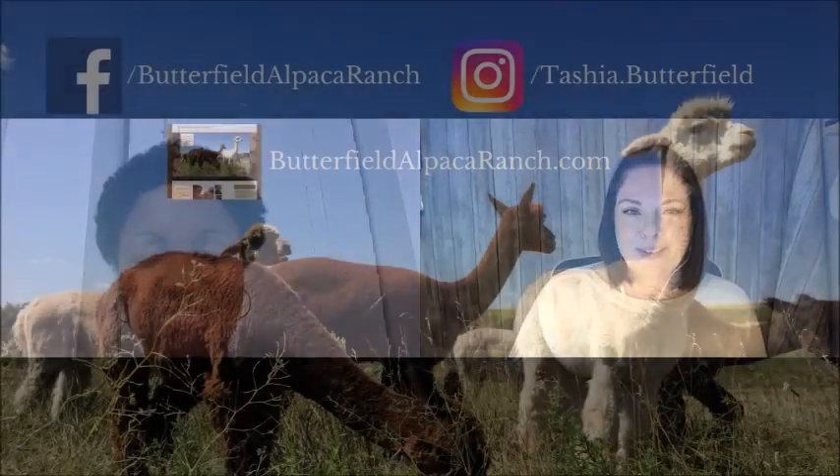Next week's video is actually going to be me picking up four new alpacas. It's going to be a road trip and I'm going to record as much of it as I can and show you what that is like — to go pick up new alpacas and introduce them to my herd. So join me next week for that.